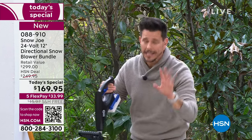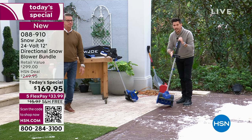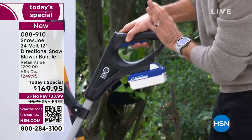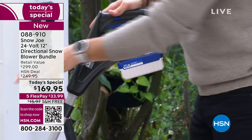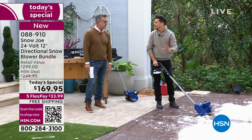That should give you confidence getting it home — there's no learning curve. Assembly is just one pole to the other pole, a knob screw, and your helper handle, and that's it. To turn it on, hit the safety switch to engage it, then pull the trigger. And it's not loud — regular snowblowers wake up the whole neighborhood, but not this.